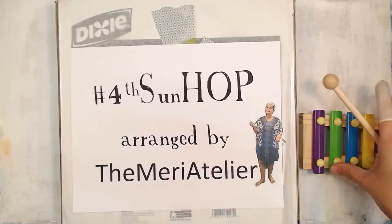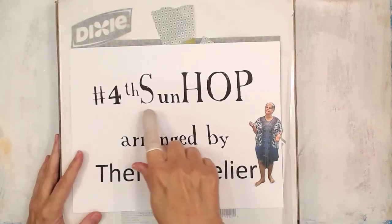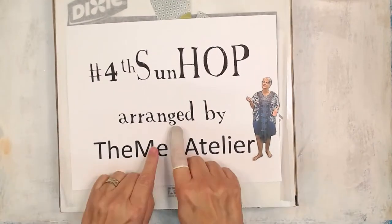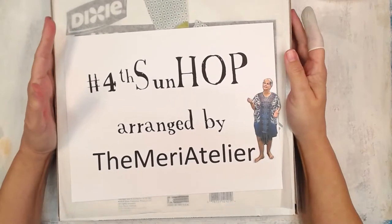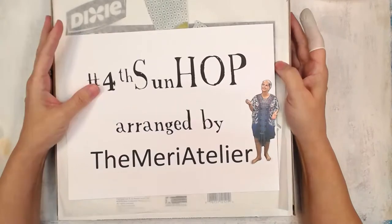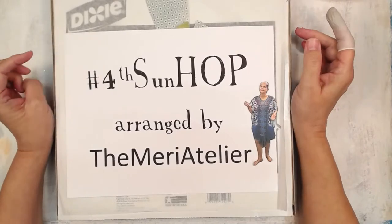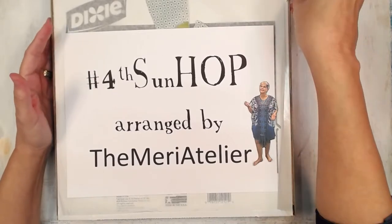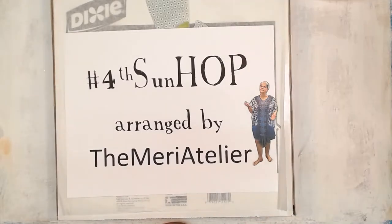Hey y'all, APGTV here, and today we have a live show — Fourth Sunday Hop, as arranged by Mary Althier. And it is... now I'm going to stumble over myself, for heaven's sakes, bless my heart early y'all. It's a 'I want a type of art' thing, and today I want to do some serendipity paper.